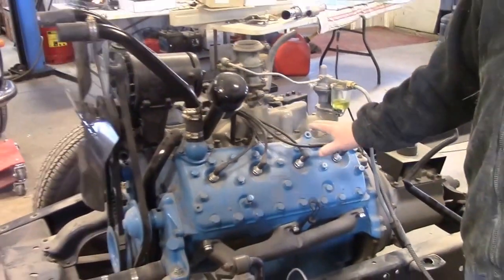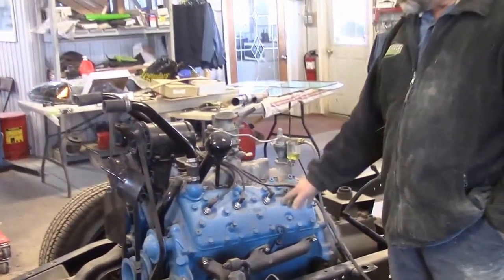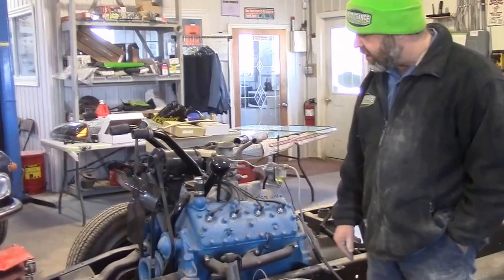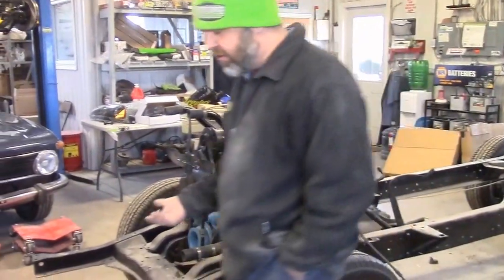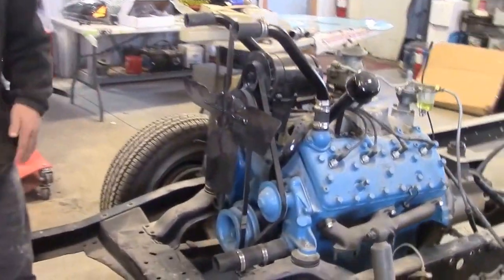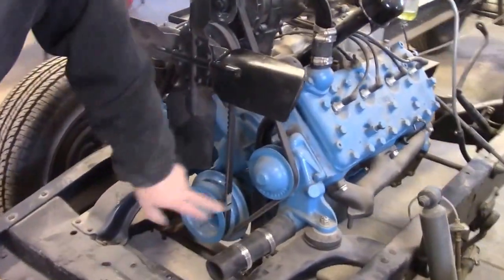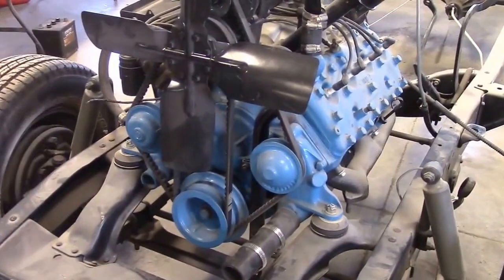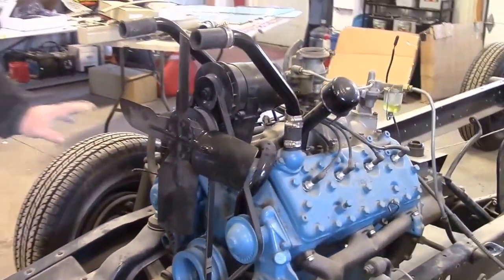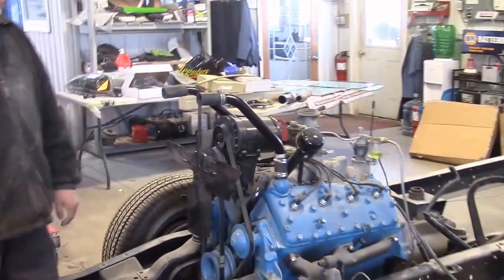If this was an American 1950 flathead 8 in the trucks, they were red. So it's been incorrectly painted blue. When we go to the front of the engine — kind of the focal point behind the radiator — you can see where they painted all the pulleys blue, which they should be black to match the fan.